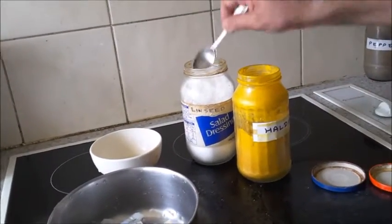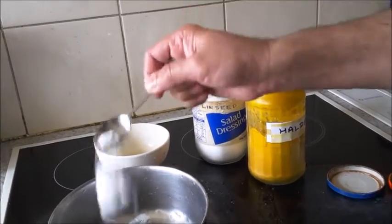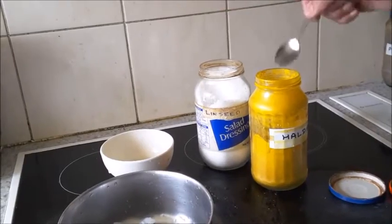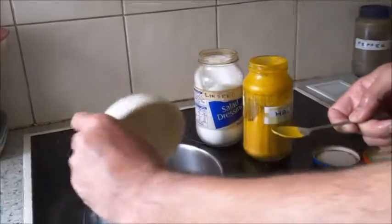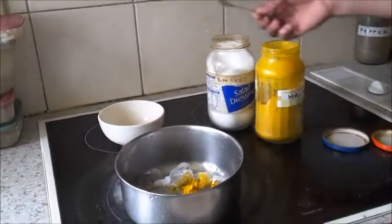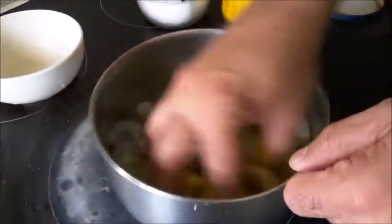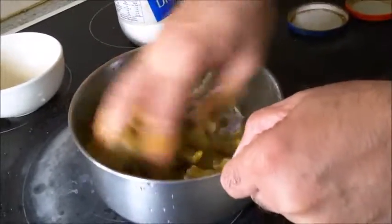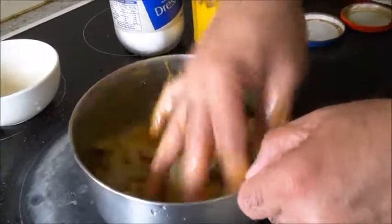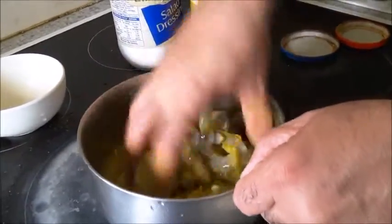I will put about one teaspoon of salt, three-quarter teaspoon of turmeric powder, and lime juice, marinate the prawns and keep them in the refrigerator for about half an hour to 45 minutes. In the meantime, I will prepare the rest of the masala.